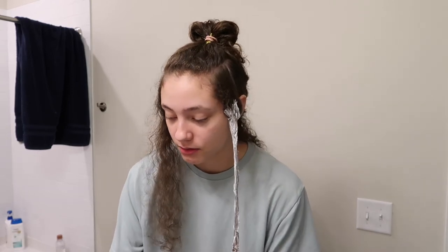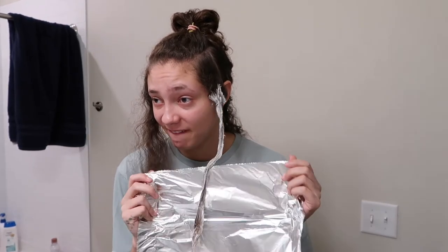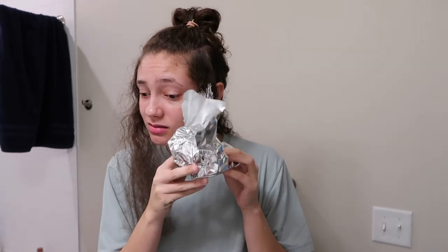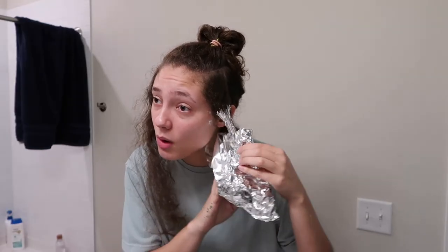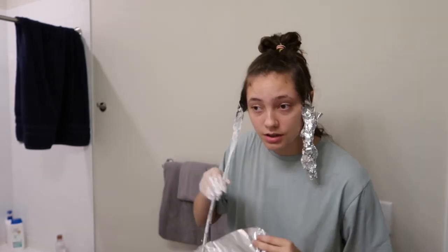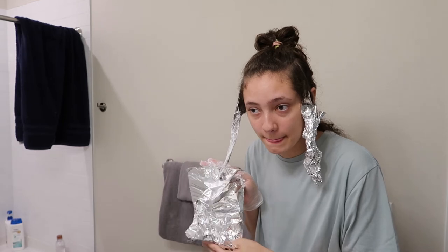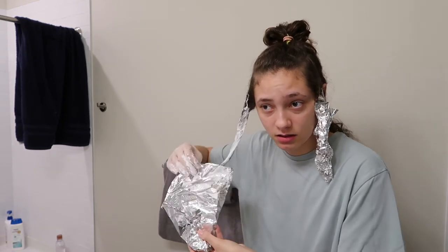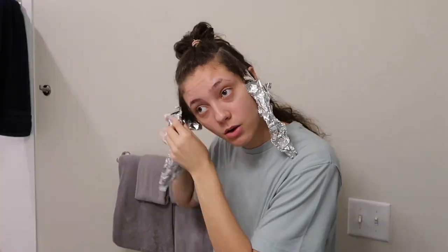It's burning my eyes just from the smell. Oh my god, what am I doing? I should have torn off some pieces of aluminum foil before putting the gloves on, but I'm gonna take the gloves off and do that really quick. It keeps tapping my arm and I'm panicking a little bit. Okay, what the heck — how do I do this? Is this right? I don't think I'm doing this right.